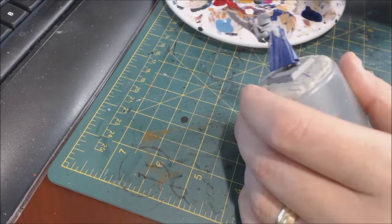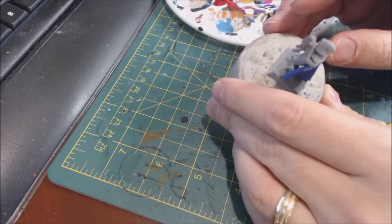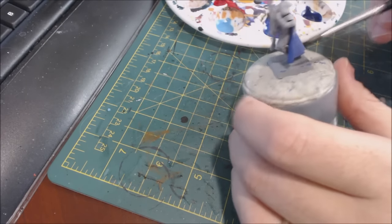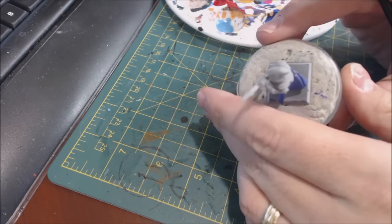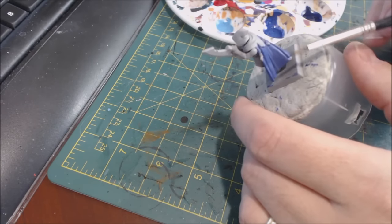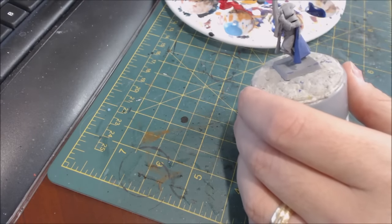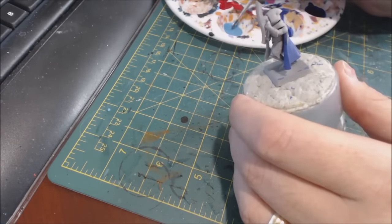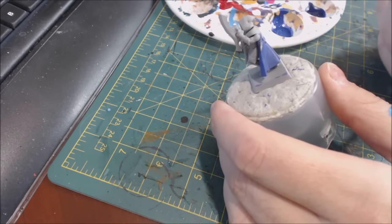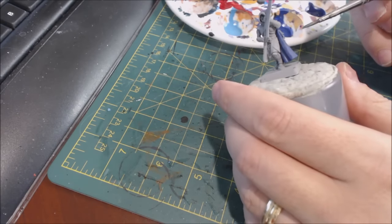Let's get back to our model. The first thing we do is look at the cloak from the top and figure out what would be lighter. The back end of the cloak and areas you can still see from above should be lighter. The deep recesses should be darker. That's the first thing you need to identify when layering. We make sure our brush is nice and wet, get some of the lighter blue, wipe off excess paint on the back of our thumb, and run a line of that blue down.